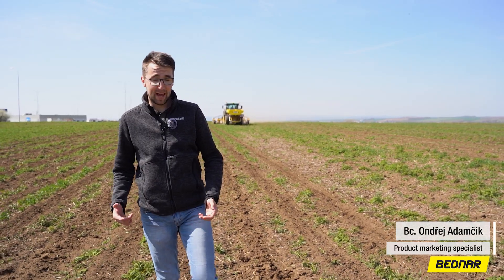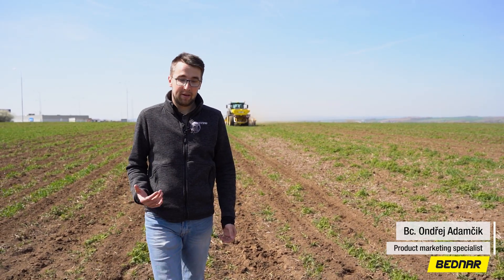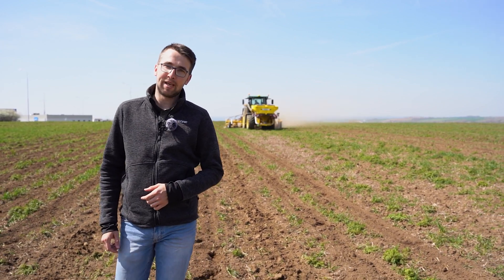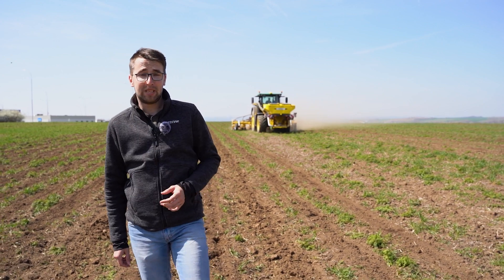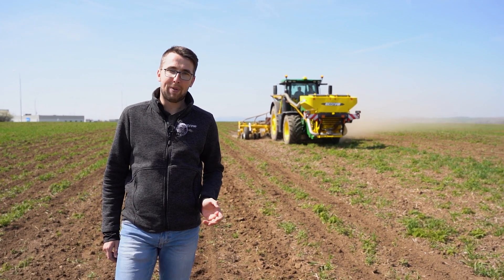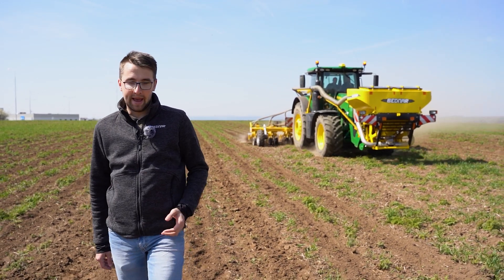Hello, greetings from a field. The spring is now in full swing. The weather is sunny, temperatures are high. Today, we're in a field where an interesting form of cultivation is taking place. It is strip-till technology, where soil is prepared in strips for corn seeding. Come and have a look at the advantages of the technology and what machines are working here.